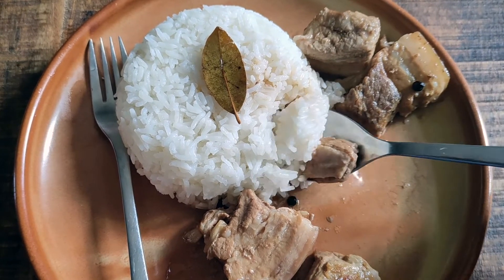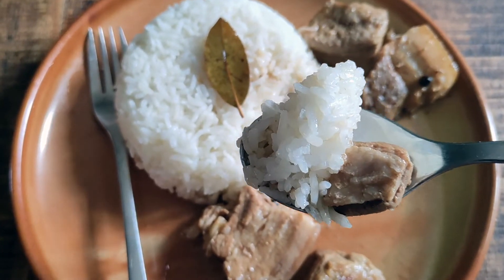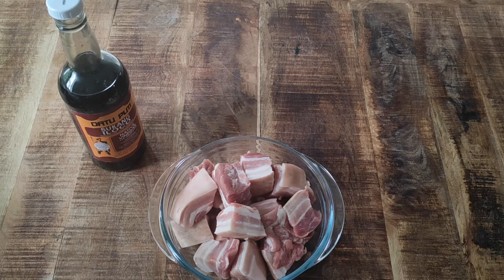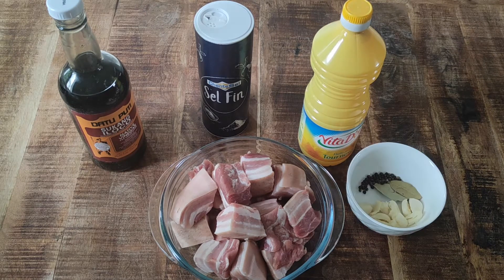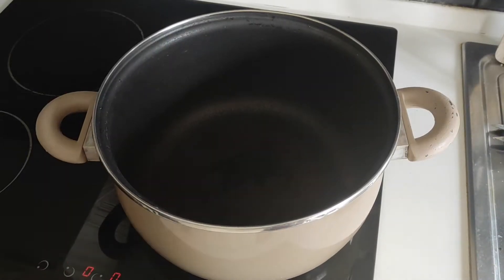Stay with me guys! Here are the ingredients that you'll need for today's recipe: one kilo of pork — personally, I prefer pork belly for any kind of adobo dishes — then sukang eloko, salt, oil, garlic cloves, bay leaves, black pepper, and water. Check out the information box down below for the complete list of ingredients.